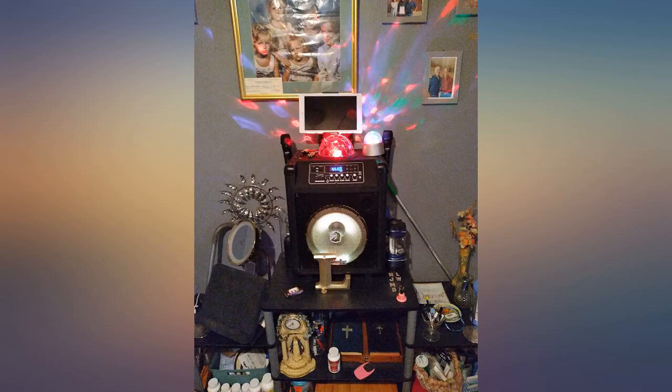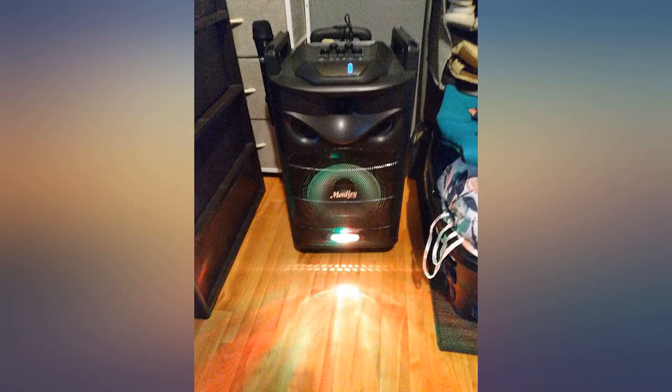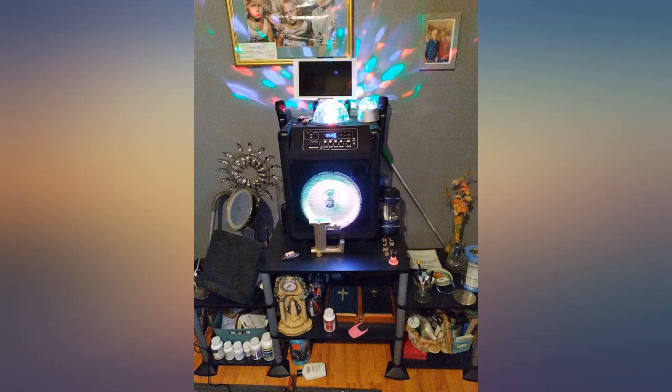It sits on the floor, but I tilt it back and block it, and the sound is even better. Probably even better than that would be if it were elevated about head-high, but that's not going to happen anytime soon.